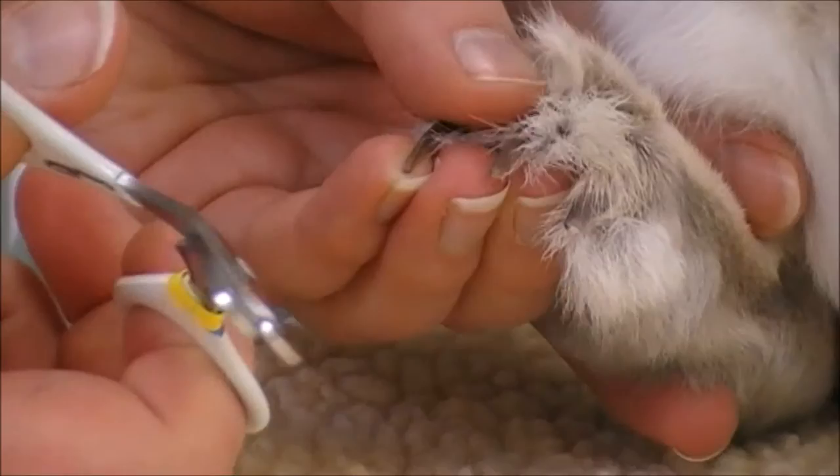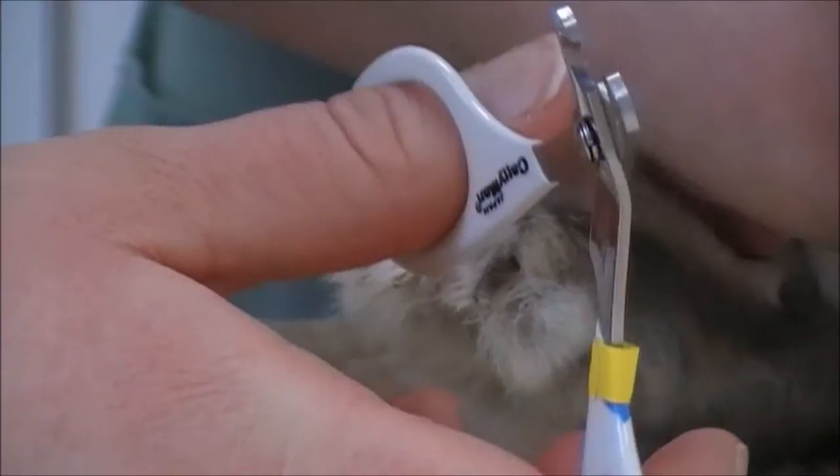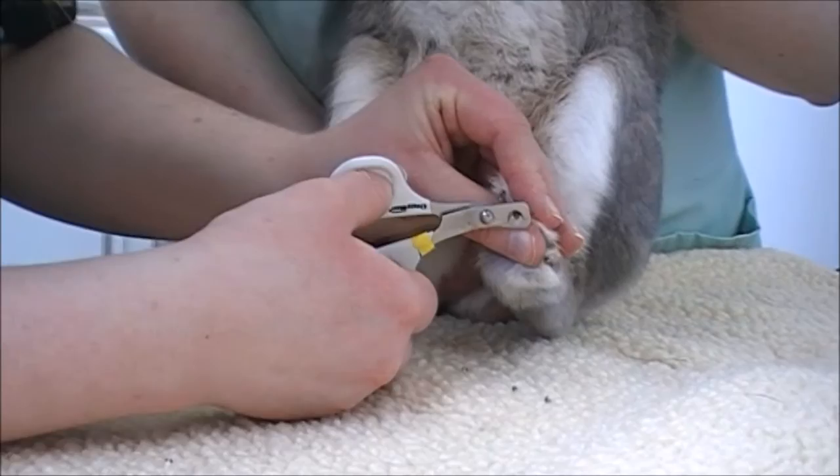These nails are black, which unfortunately makes it a lot more difficult to see the quicks, so you have to be extra careful. Make sure you start at the very tip of the nail and just clip off a tiny little bit at a time, because you really do not want to catch the quick. Most bunnies tolerate it very well, especially if they're used to being handled. And those are all done.